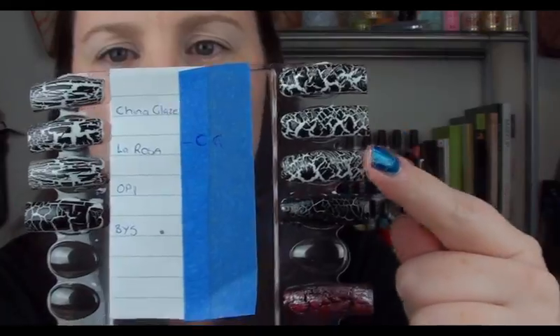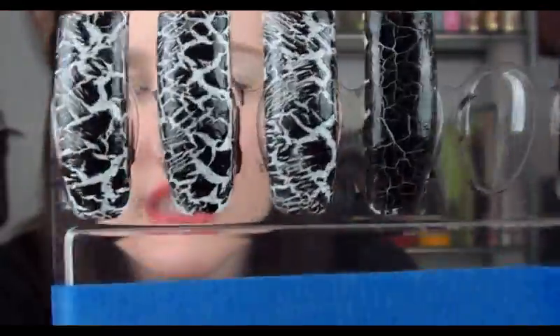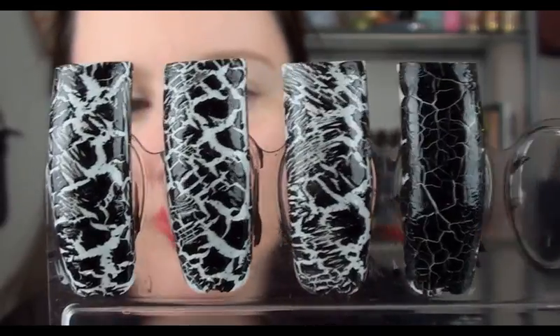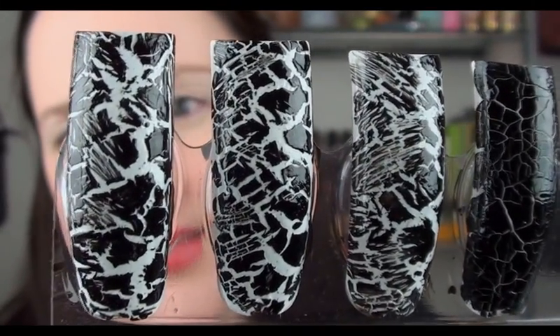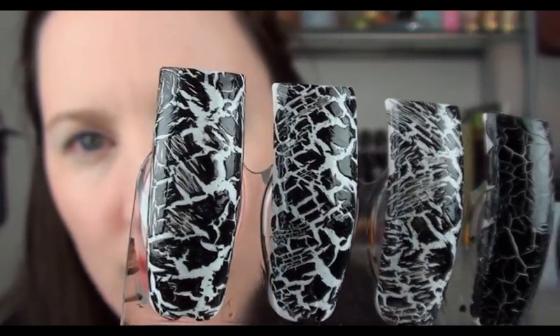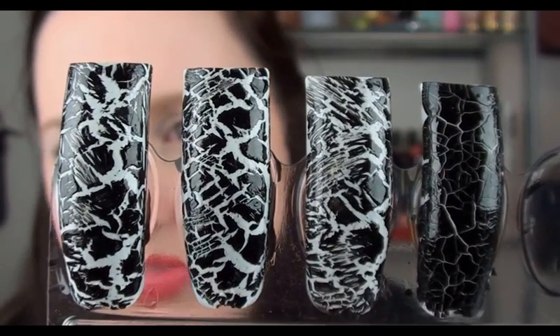The last way is a criss-cross — basically on the nail I went up and down so it criss-crossed over each other. That one we've got China Glaze, La Rosa, OPI and BYS. When doing the criss-cross, the OPI is again a little bit more stringy than the others. The BYS is definitely still thick and chunky. The China Glaze and La Rosa are very comparable — if you cannot get your hands on La Rosa, you can definitely use China Glaze. They are very similar overall. Out of all four, I probably like the China Glaze a little bit more than La Rosa, just because it was a lot easier to apply, but the results are almost identical. The OPI is nice but you do get some stringy bits, and it is a thinner consistency. The BYS is very, very thick.